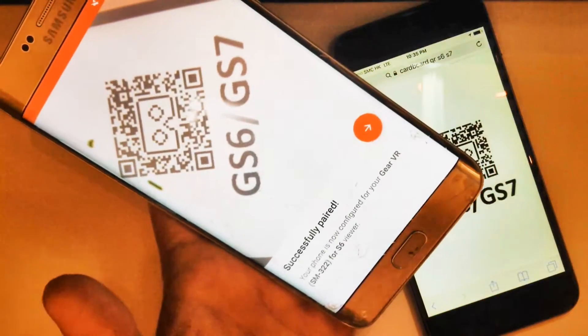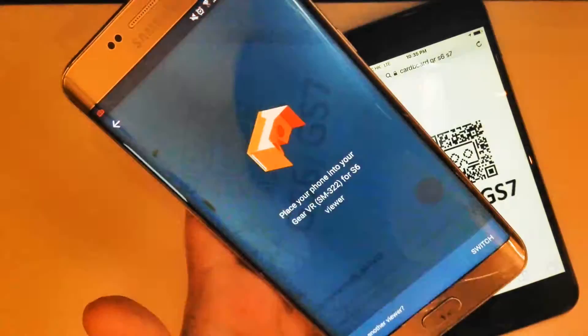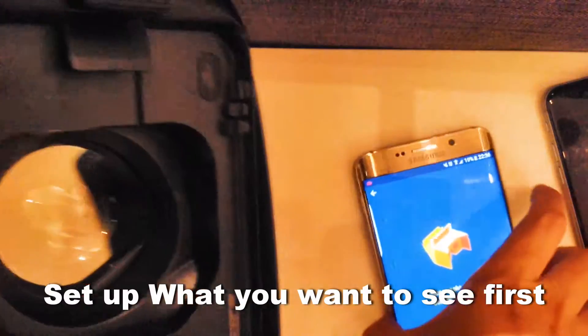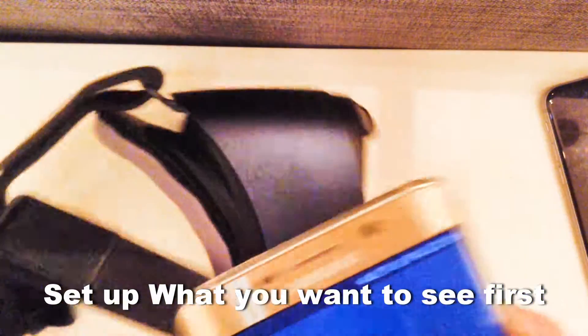Voila — it recognizes the code instantly, and the phone is ready for viewing Cardboard apps with the Gear VR headset. Since we would not be able to navigate around with the touchpad in this case, I will need to set it up before inserting my phone into the Gear VR.